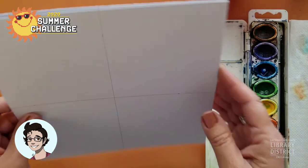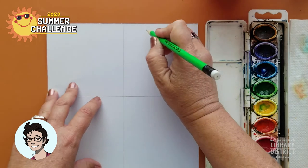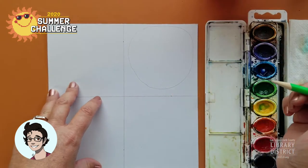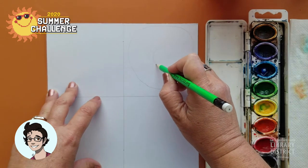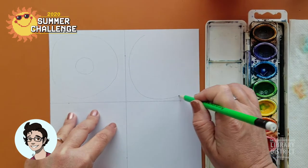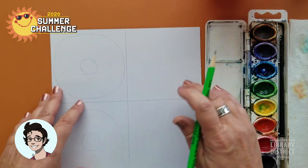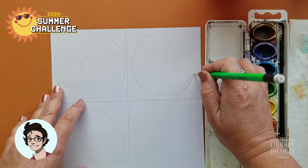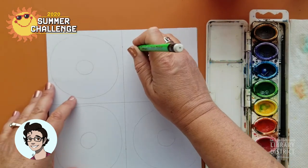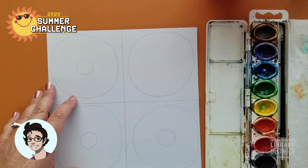Grab your paper — we have watercolor paper — and we are going to put some circles on this. Donuts aren't perfectly round, so your circles don't have to be perfectly round either. You don't need to push very hard on the paper with your pencil, just a light circle. Mine's very lopsided. Then put another circle inside it. Try to fill up the whole box with your circle, but try not to make it look like a square donut. On this last one we're just going to do the outside circle — that's our jelly donut. They don't have a hole because they want to fill it with jelly.